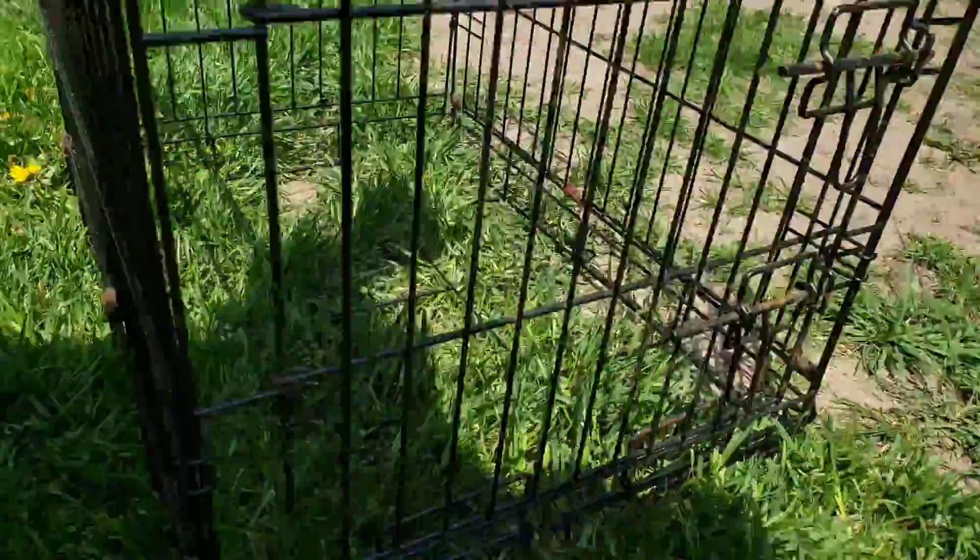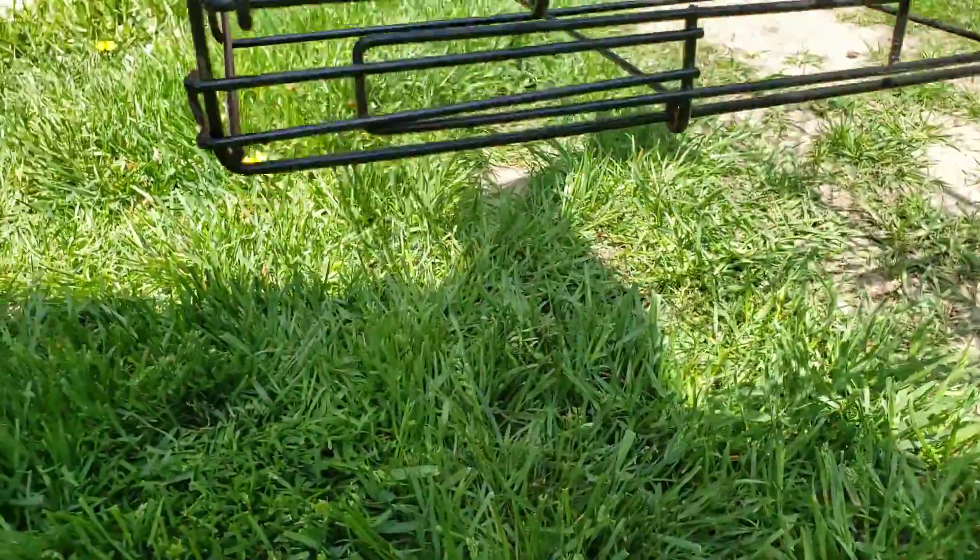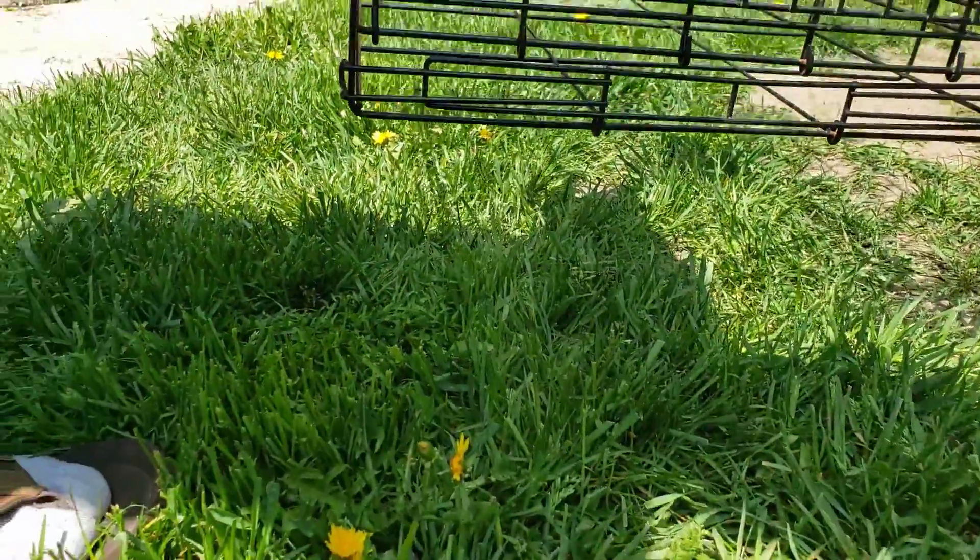I will also put something underneath. It is supposed to be elevated like this on the floor, on the ground.